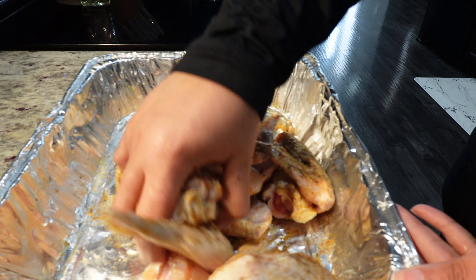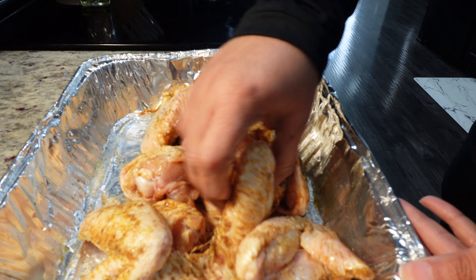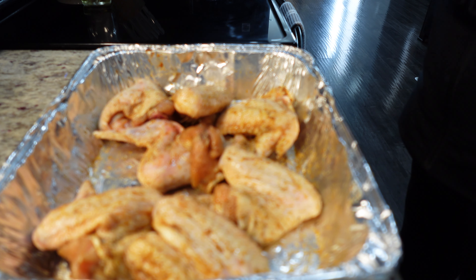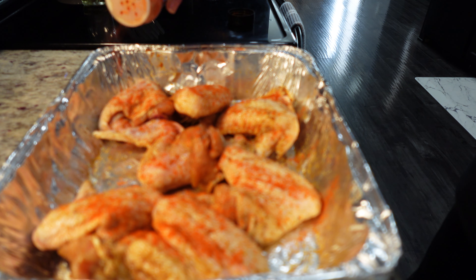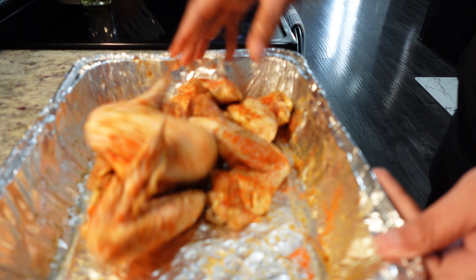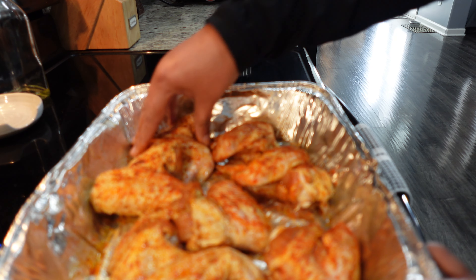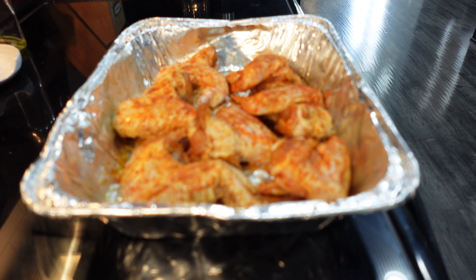I almost forgot my paprika — cannot forget that. I love to add this to my chicken for color. I'm not letting any of that seasoning go to waste, and I'm making sure that all of my wings have the skin side up before I place them in the oven. Lastly, I'm going to add a little bit of parsley flakes.